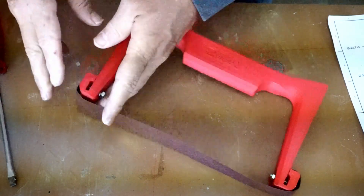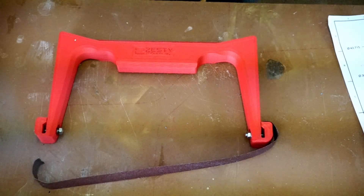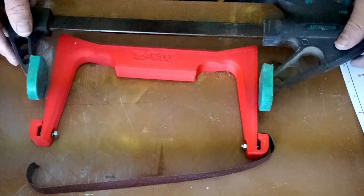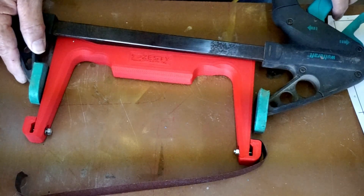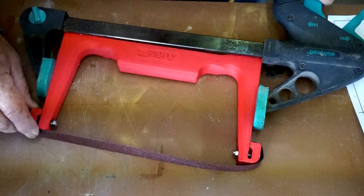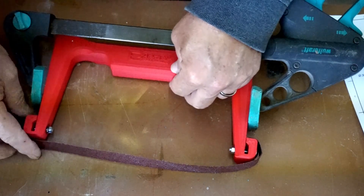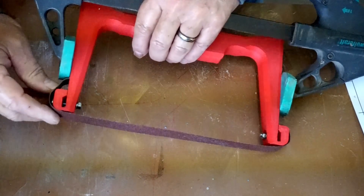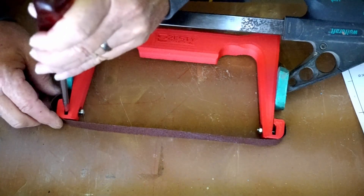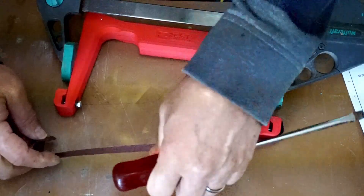I think it'll be good. But wait a minute — why am I messing around with this? Let's try this, see if this works. I need to keep space here so I can fiddle with that. These clamps are... ooh. That'll work. Do you see that? It bent open.